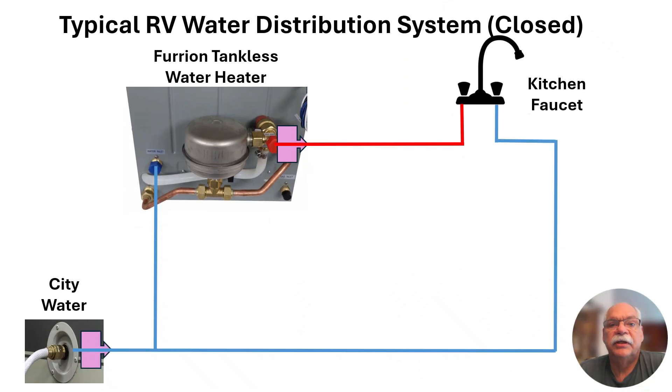Let's start by taking a look at a typical water distribution system in an RV. When all of the faucets are closed, the system remains pressurized either by the city water connection or the onboard water pump. Because water is not flowing through the tankless water heater, there is no heating action, and the water in the entire system remains at ambient temperature.